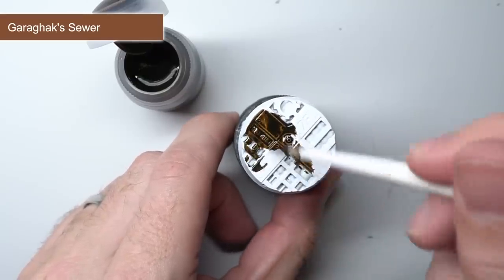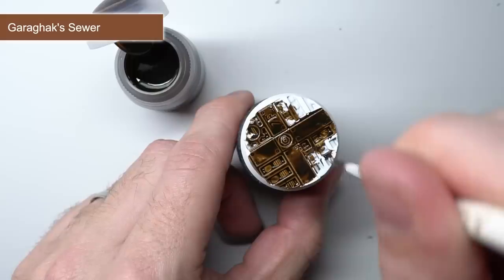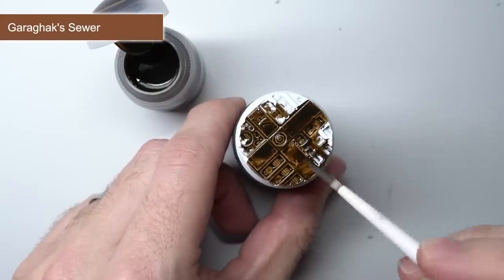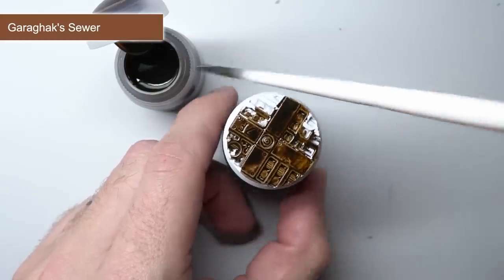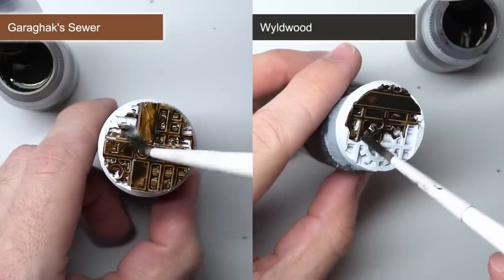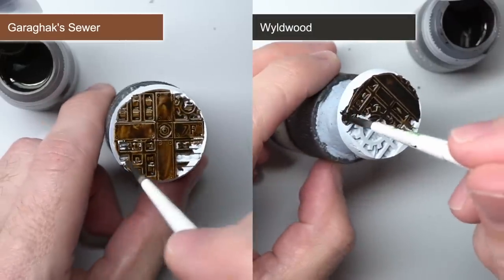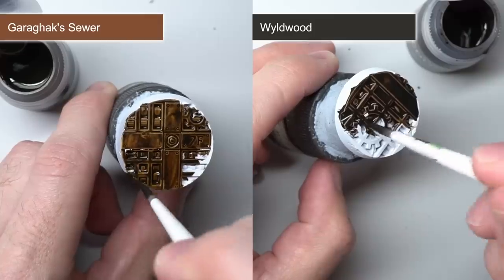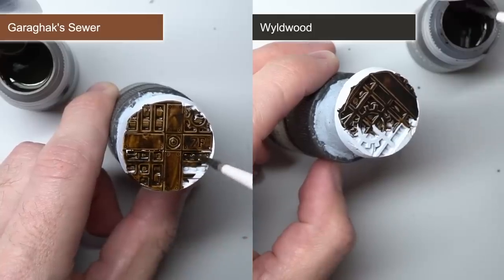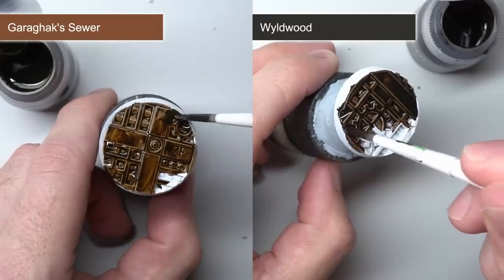I'm also applying them as intended — as one thick coat. We're starting off with Garagax Sewer. Not only is that an interesting name but it also gives you an idea of the kind of brown we're working with. The paint is a dark brown, similar in tone to Wildwood but a little lighter. It also doesn't have the reddish hue that Cygor Brown has. As such, this makes it perfect if you're looking to tackle wood and leather but don't want it to be too dark.